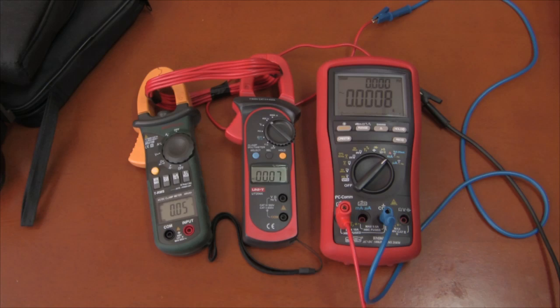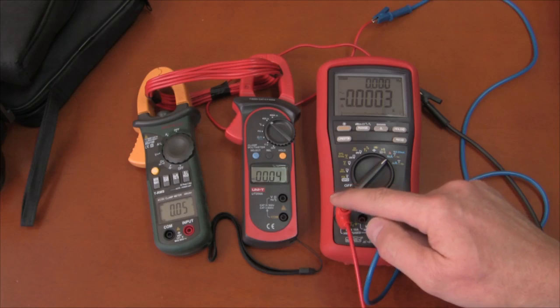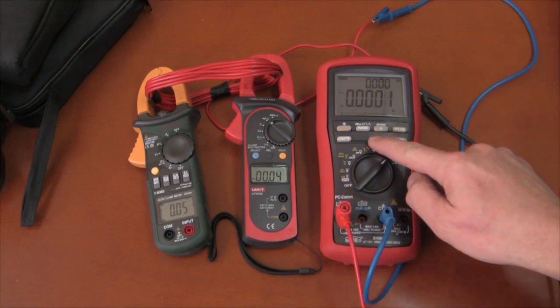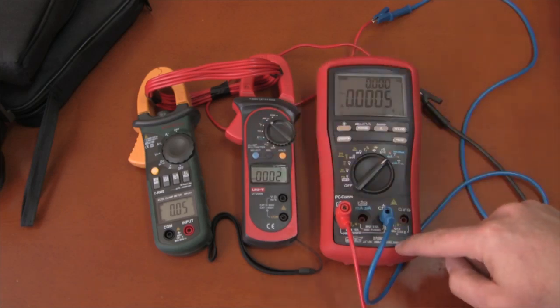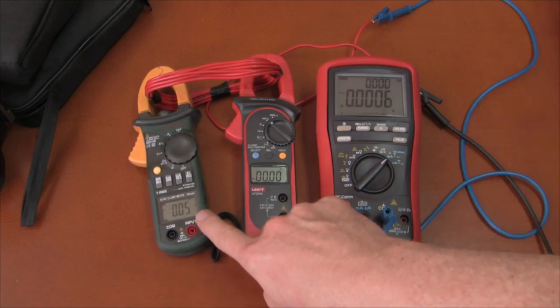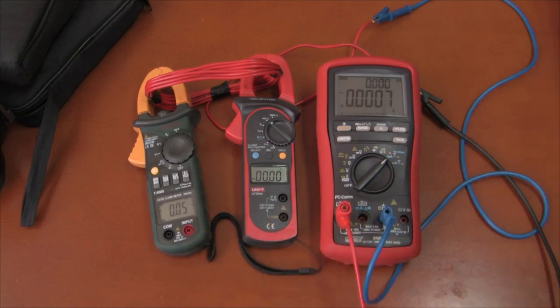Let's zero everything out. That's close to zero. We'll zero out the Unity, and we cannot zero out the Mastec. It's stuck with whatever offset it thinks it has, so we lose some accuracy there right away.